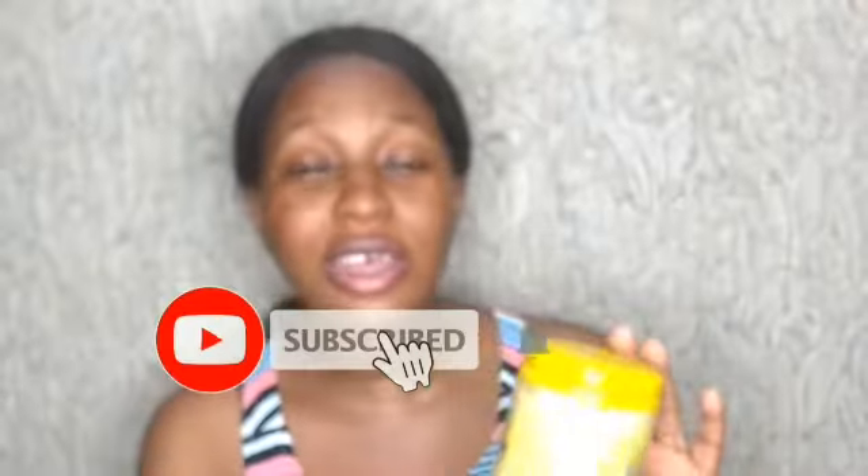Hi guys, welcome back to my YouTube channel — welcome back to Other Beauty! I have been MIA for a while; that's a story for another day. In this video I'm going to be doing a review on this beautiful black soap, which is the Cottage Fresh Alata Samina Pure About Soap. Let me give you guys a closer look. I'm also going to tell you guys how to identify the fake on the market and how to differentiate between the fake and the original. This is the soap I'm currently using, and I'll show you how far I've gone — this is the container I've used, and this is what the inside looks like. It will last for at least three months if you use it appropriately.